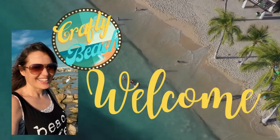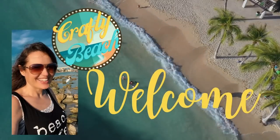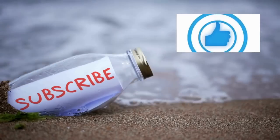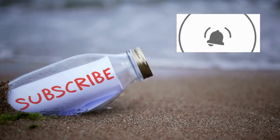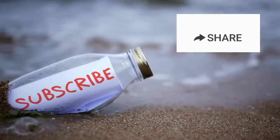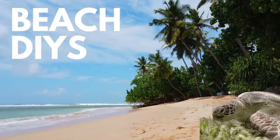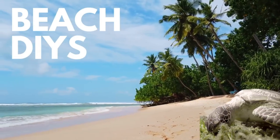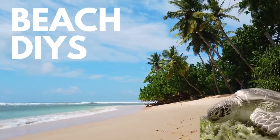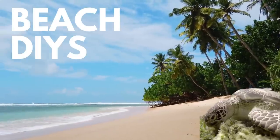Hold up, I am on my way — I'm in motion! Let's go to the ocean. Yeah, let's go outside. We can hang out on the beach without freezing. Welcome to Crafty Beach.